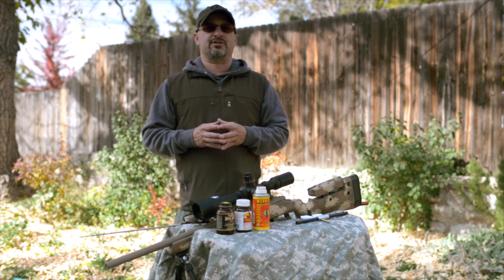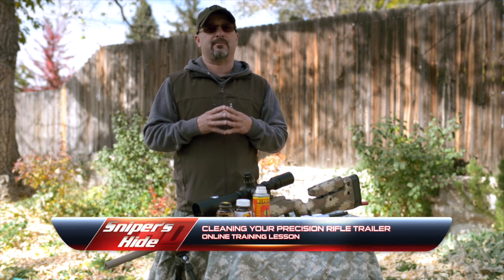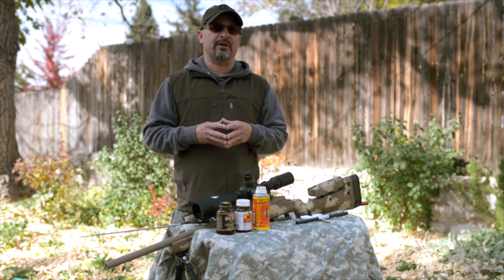There's a lot of witchcraft out there on the street and on the internet regarding cleaning your precision rifle. I'm going to start off by saying chances are somebody you know who has a better method of cleaning their precision rifle is way overdoing it.